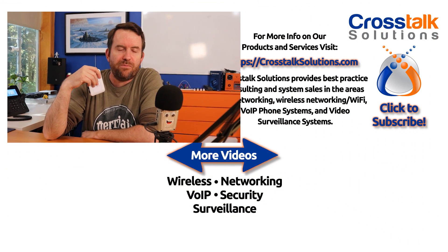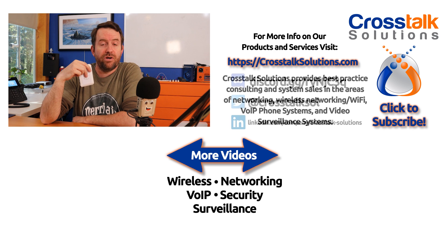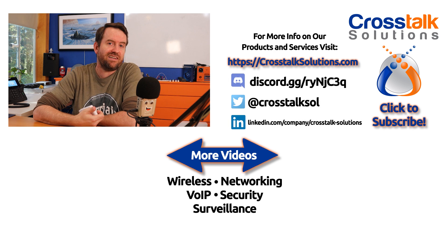Bottom line: the Flex Mini works fine with default profiles or with any individual VLAN as an untagged VLAN on any given port. However, you cannot set up custom VLAN profiles and expect to use them with the USW Flex Mini. If you have any questions or feedback, put that down in the comments below. If you enjoyed this video, give me a thumbs up, and if you'd like to see more, please subscribe. My name is Chris with Crosstalk Solutions - thank you so much for watching.